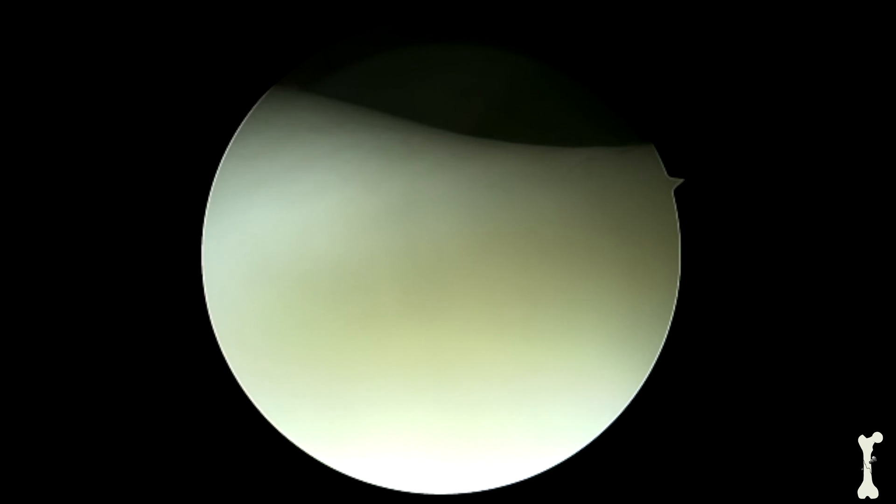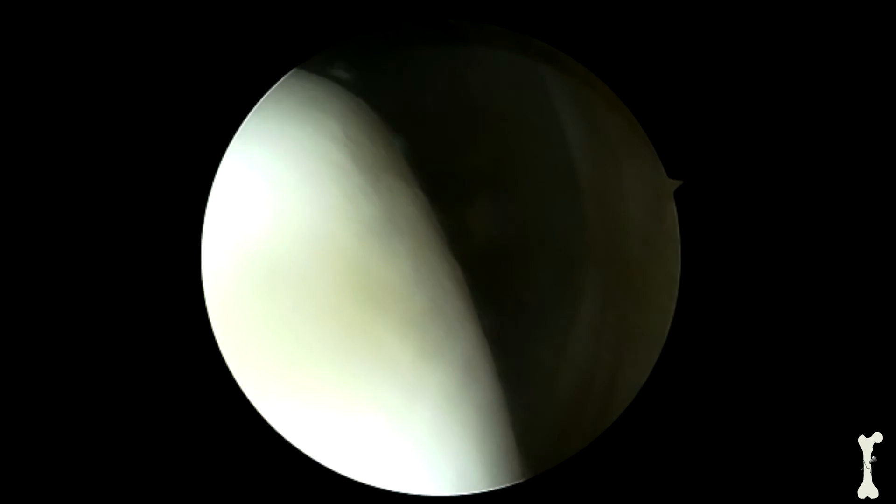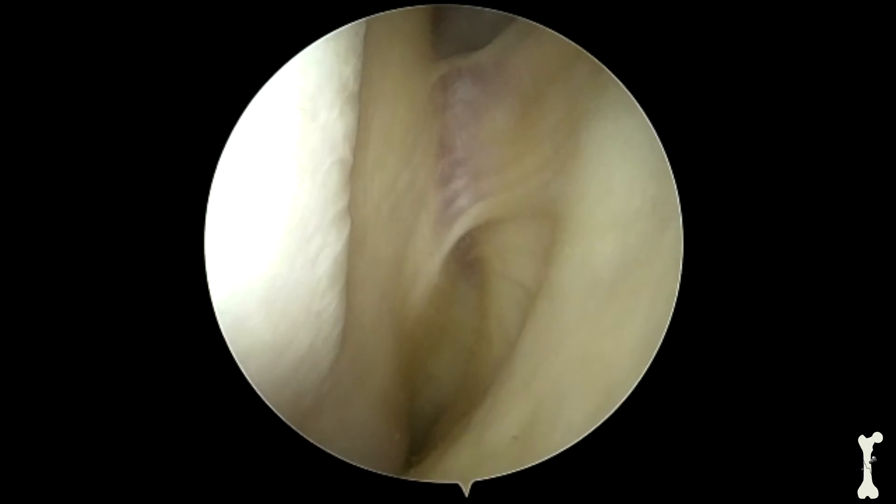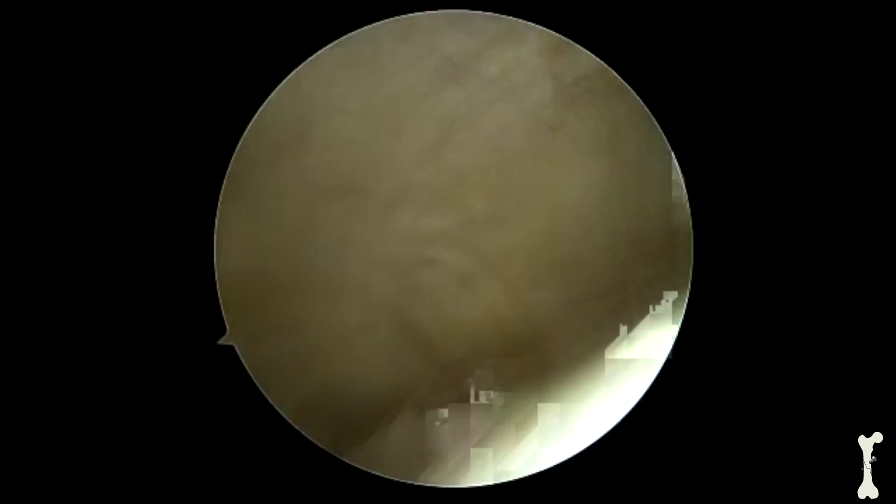The rest of the diagnostic arthroscopy is performed looking over to the gutters, which is the side of the femur thigh bone, and we go back across the front of the femur and check the other side as well.